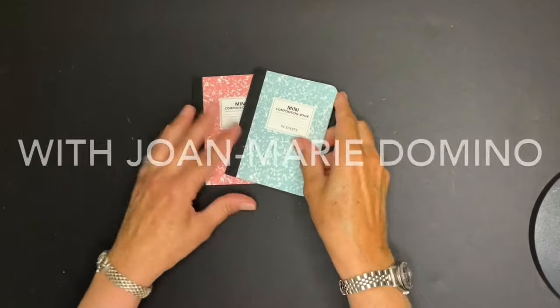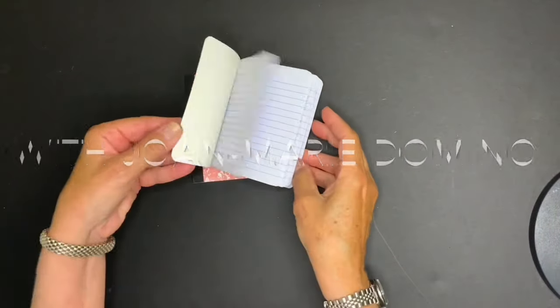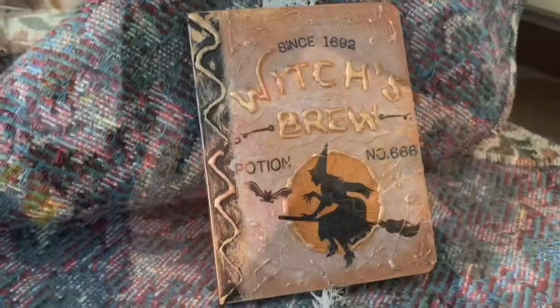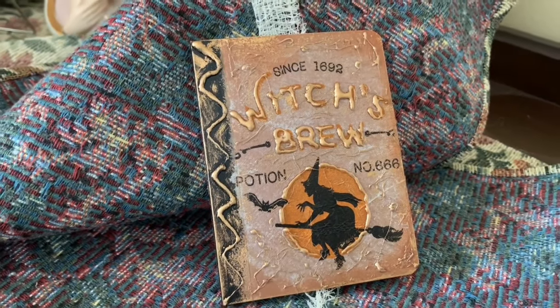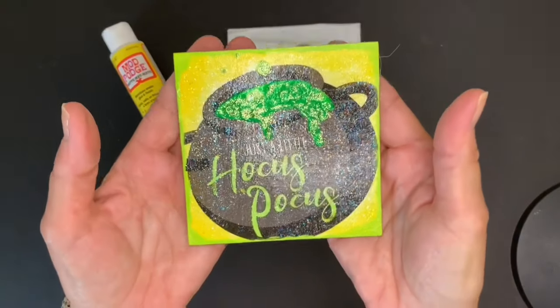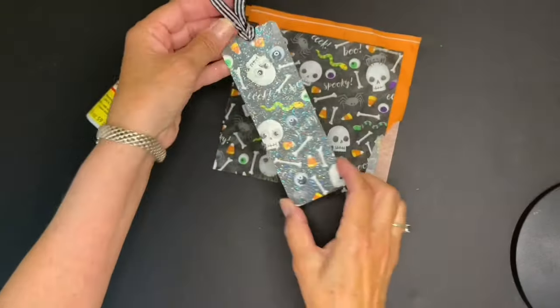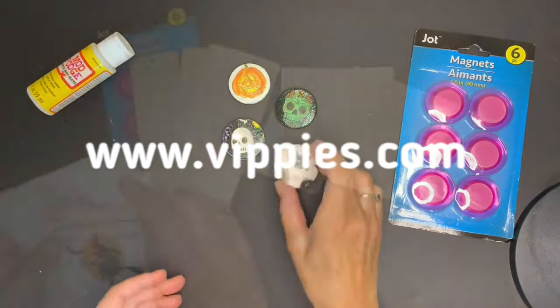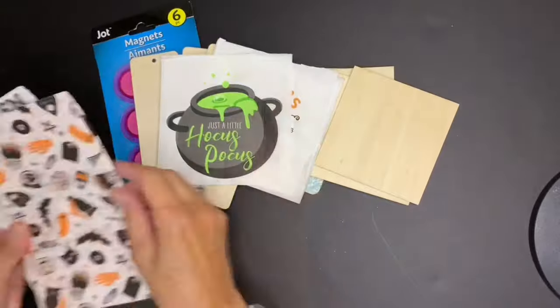Hi there and welcome to my channel, Decoupage DIY with Joe Marie Domino. I've put together a fun video — I'm going to show you how to make four different Halloween projects. These could be trick-or-treats, you could use them for decor, you can even put them on your tiered trays. I'm going to use things from the Dollar Tree and some things from Vippy's Designs, and I'll take you step by step, so if you're a beginner you can do this.